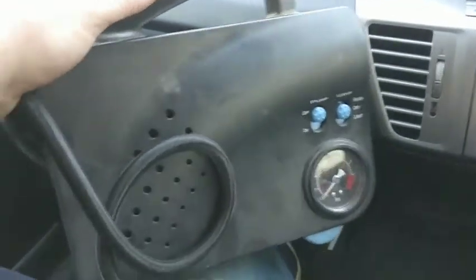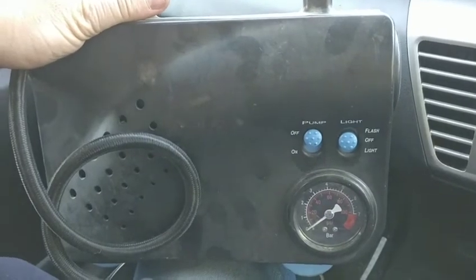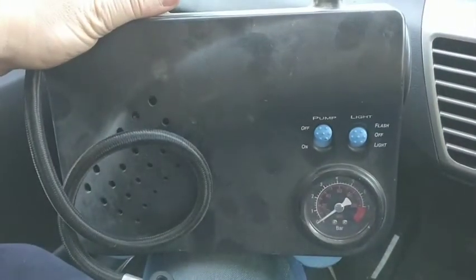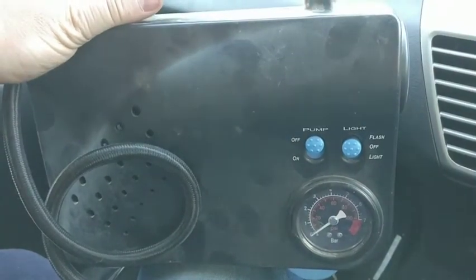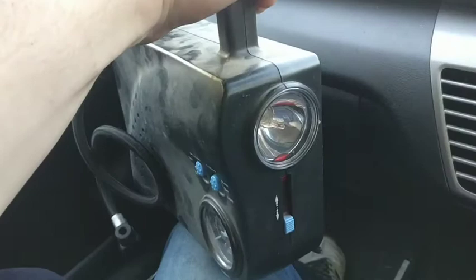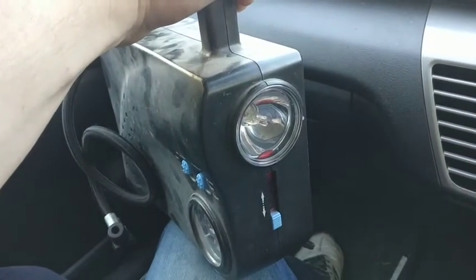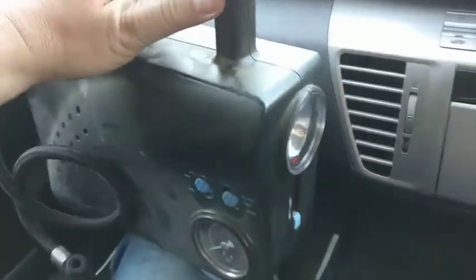Hi everyone, today I found this compressor pump — a car pump compressor and flashlight — in my father's old garage. He said it doesn't work, so I'm going to try to fix it.